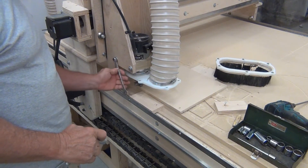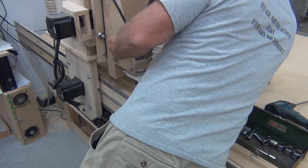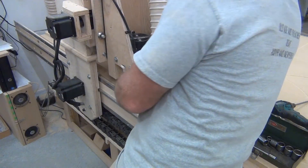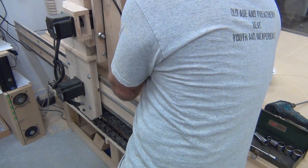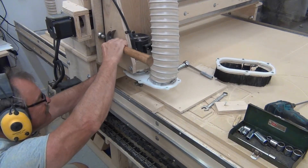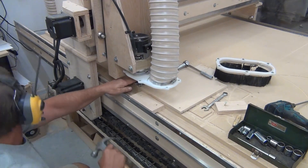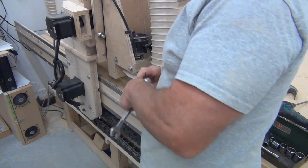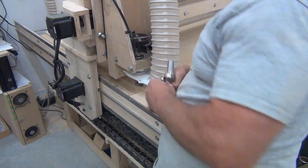This is why I rebuilt the Z-Axis — so I could adjust it. I'm just loosening the bolts where I can get it to pivot down to get it to the level that I need it. I brought the bit down to the surface of the material and I could actually see that it wasn't level or properly plumb. So I visually adjusted it to where I needed it and then tightened it back up.